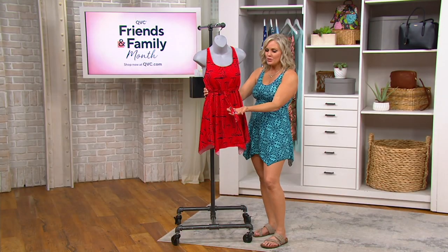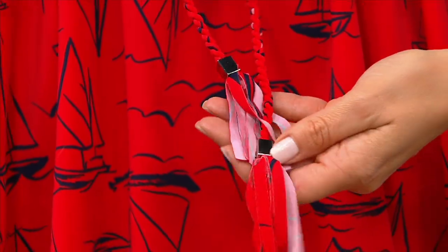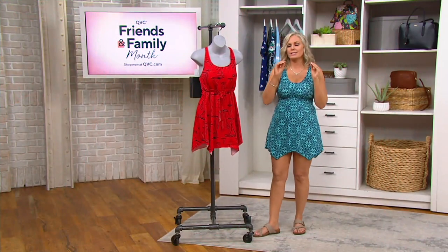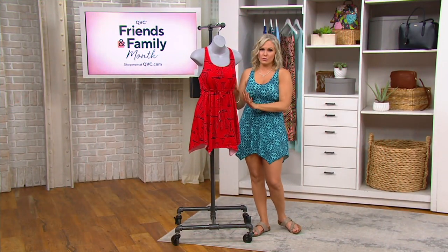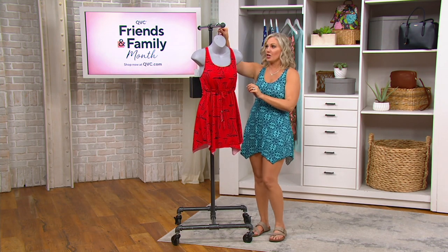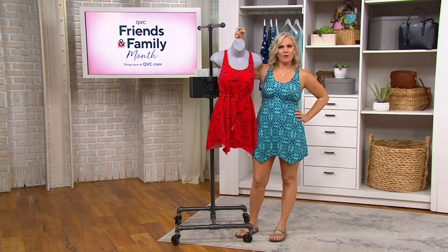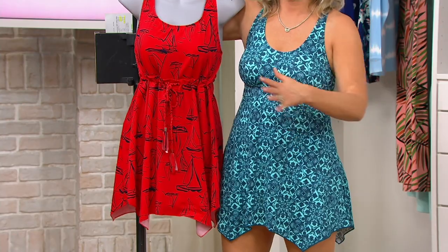Look at the details here. When you get a designer suit like this with all these designer details at a clearance price, that's when you go 'okay, I almost don't care about the color' — not true, we always care about the color. But even if you don't love this one, we have something for you in this show. The one I'm wearing is a similar silhouette and it's coming up, but it's not on clearance.